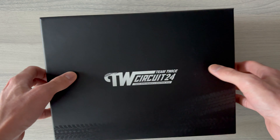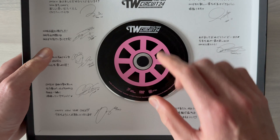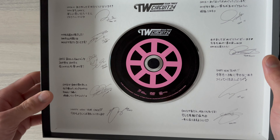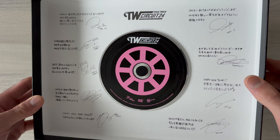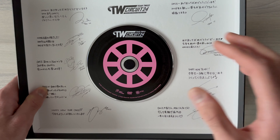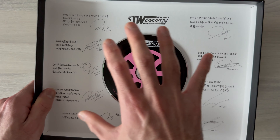That's quite tight. Okay, that's the inside - here's the making DVD and messages from each member. Of course they are in Japanese, so yeah - 'Happy New Year' is the English part. You can see their messages and signatures. It's really good design, actually quite similar to NiziU's Seasons Greetings - they have their signatures and messages on the inside of the box.